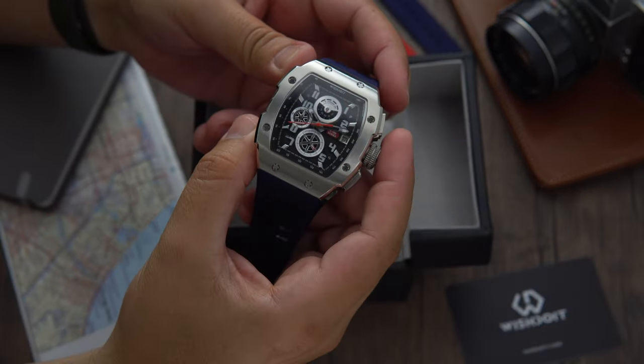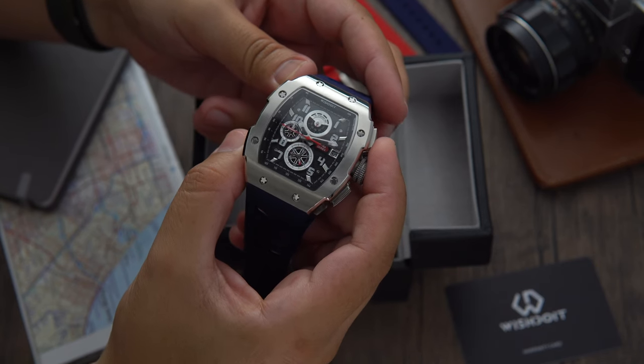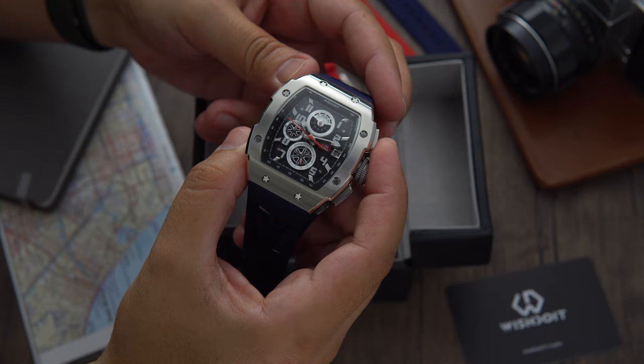Protecting the dial, we find a mineral crystal. The watch weighs in at 135 grams and it has a water resistance of 50 meters.